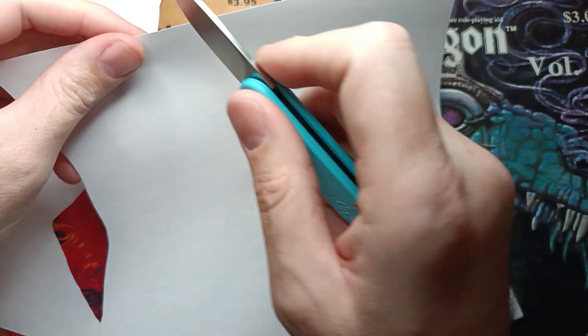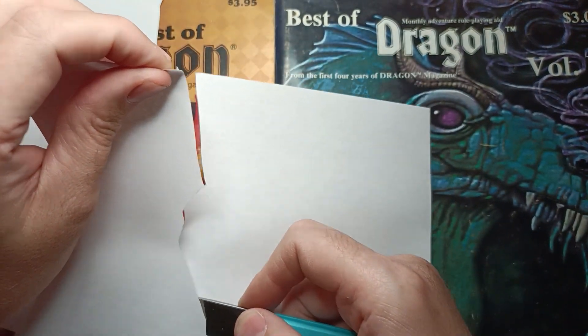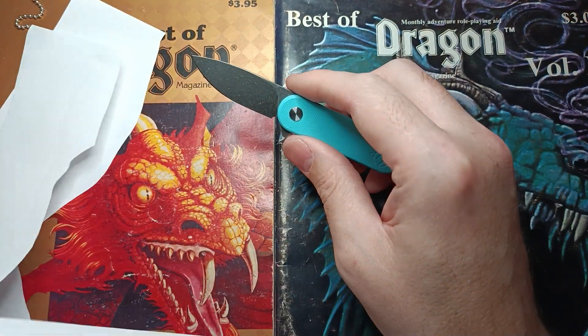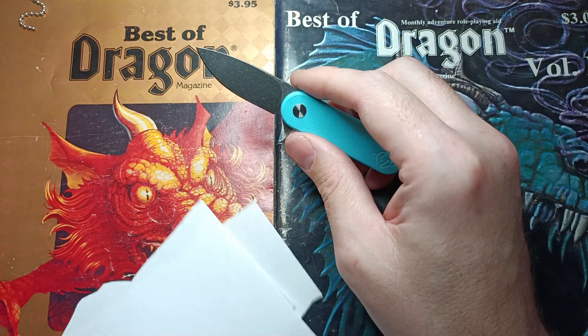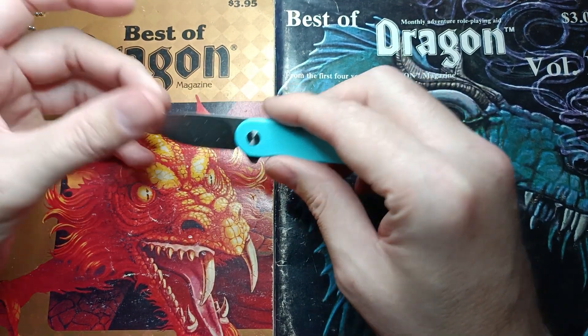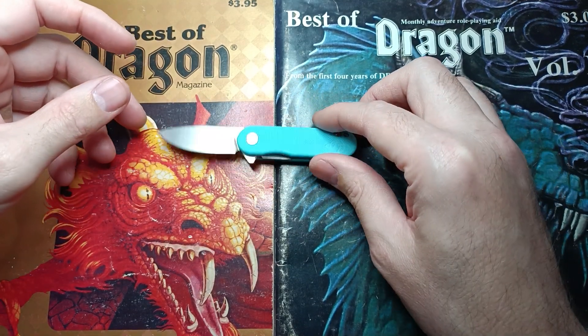Fantastic edge, just like the T-025. It cuts really well. Of course I have to go slower because I'm used to having at least three inches of real estate to work with, so I don't have to keep it in such a tight area.